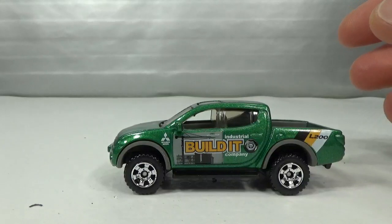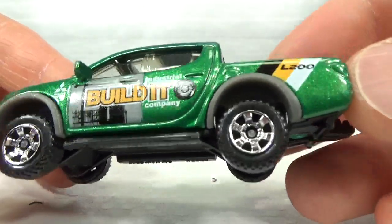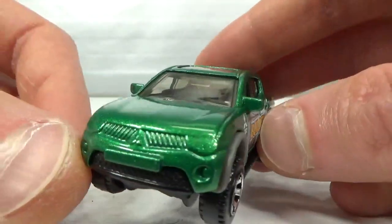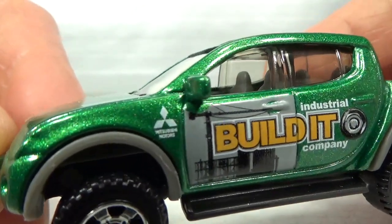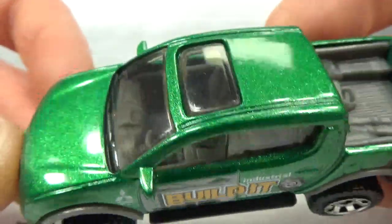And I got this green version — 'Industrial Build It Company.' These obviously are often used by builders. It's got the Mitsubishi logo on the front fender, and it says 'Mitsubishi Motors' underneath the logo.